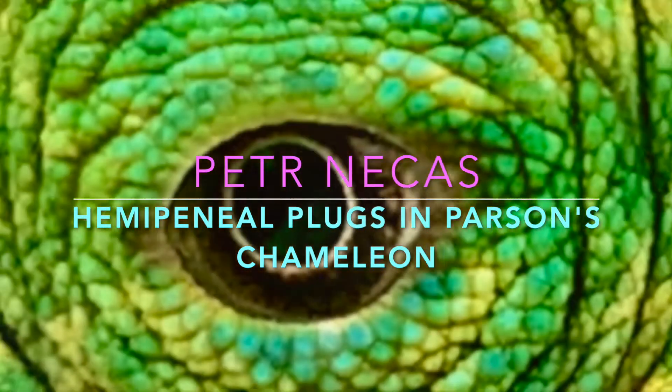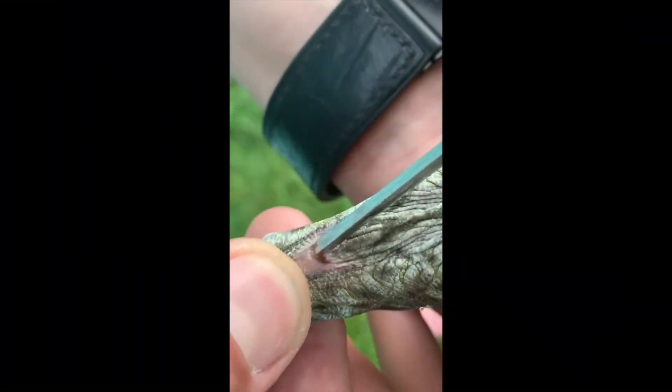Same as all the other species in captivity, they sometimes develop hemipenial plugs which need to be removed.